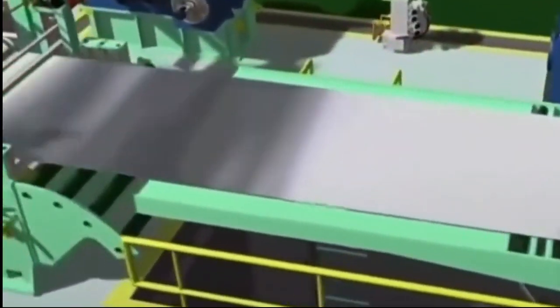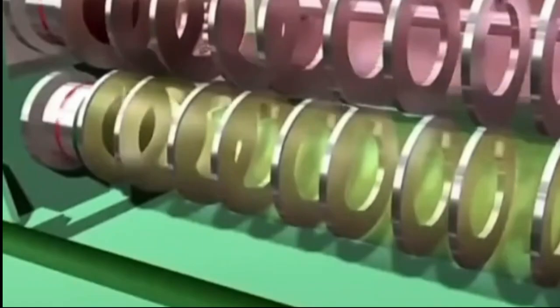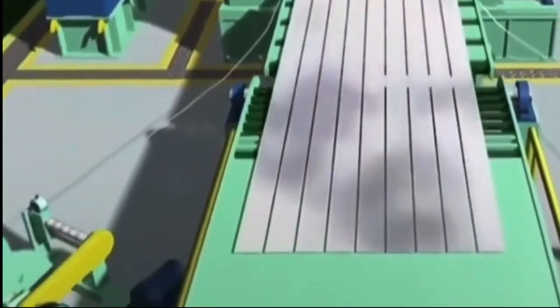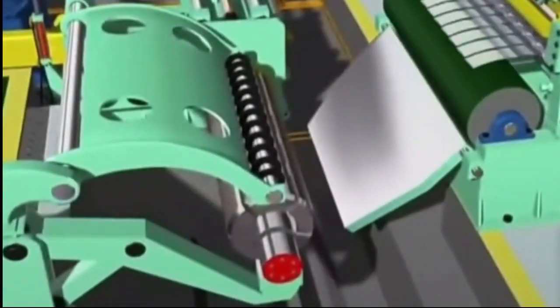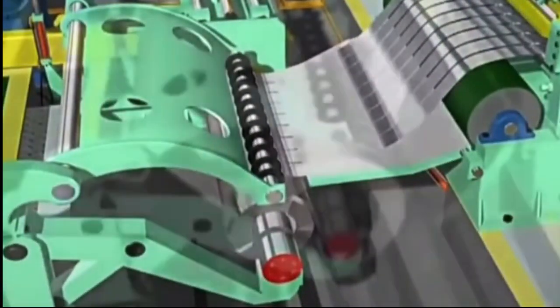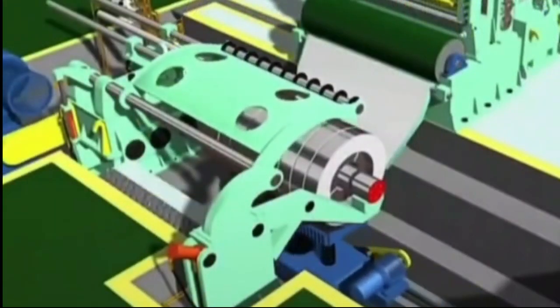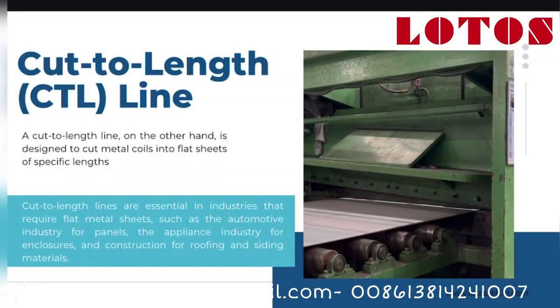What is a slitting line? A slitting line takes a wide coil of metal and cuts it into narrower strips. The process begins with uncoiling the material, then it's fed through rotary knives that precisely cut the coil into strips. After that, each strip is rewound into its own smaller coil. This machine is perfect for industries that need narrower metal strips, like automotive manufacturing or electrical component production.